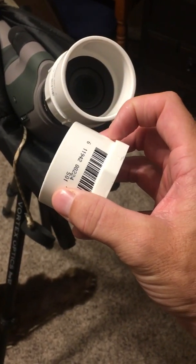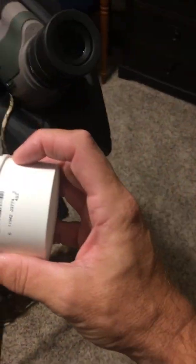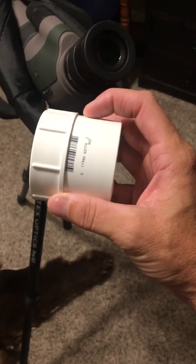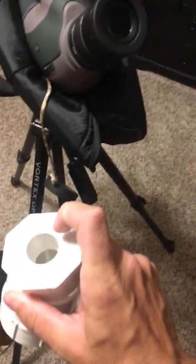Everybody's phone case and phone is gonna be different, so you're gonna have to cut this piece generally about right here — probably an eighth to a quarter inch depending on your phone. This piece here you're gonna cut about the same — an eighth to a quarter inch. Your phone may even take more than that depending on the depth.